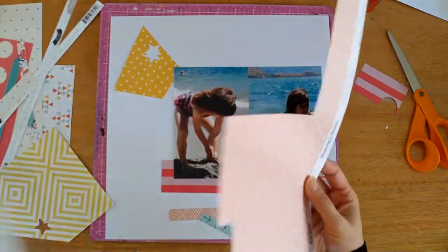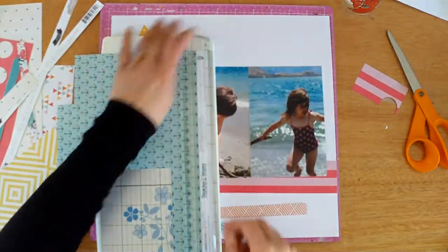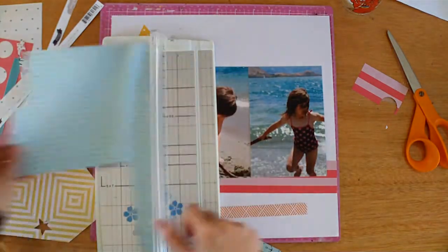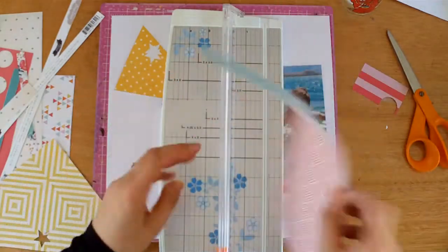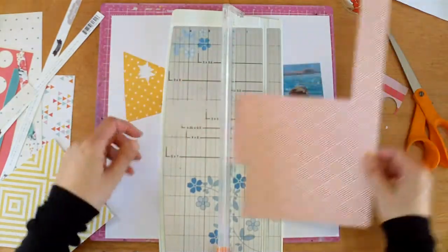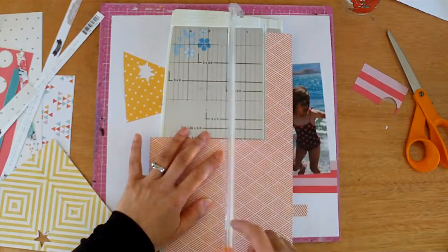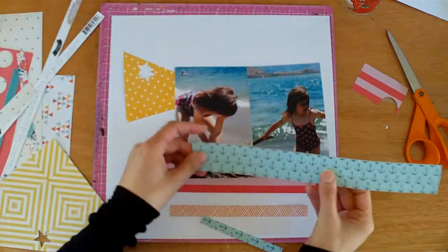She wasn't even aware that I was taking the photos — it's just her playing. I don't actually think they even went swimming. It's pretty cold all year round in the water; it can be really hot outside but the water is still cold. Not that kids feel the cold, but they more had a good time just playing on the beach, so I wanted to scrap the photos side by side — they work really well together.